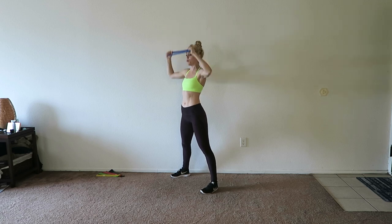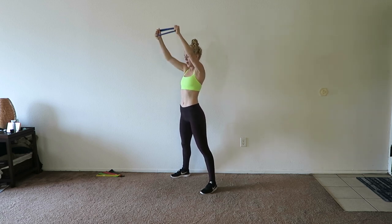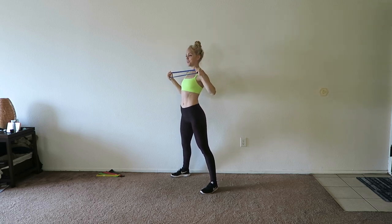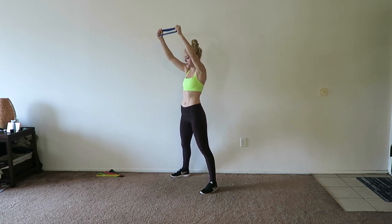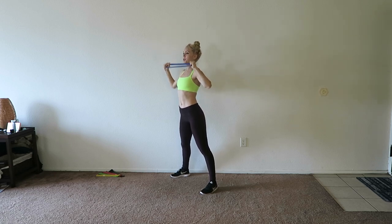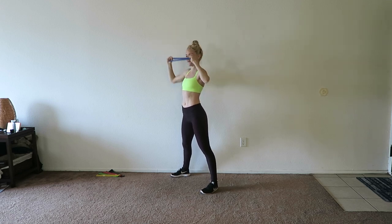That's mainly because you've been working the shoulders so much already, but keep going. If you don't feel this, you do need to grab a heavier band, because my arms are burning right now. We are just about halfway through this workout, so dig deep — you can do it. Four, three, two, and one.